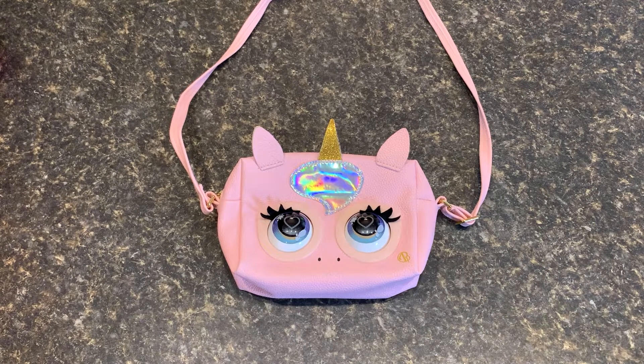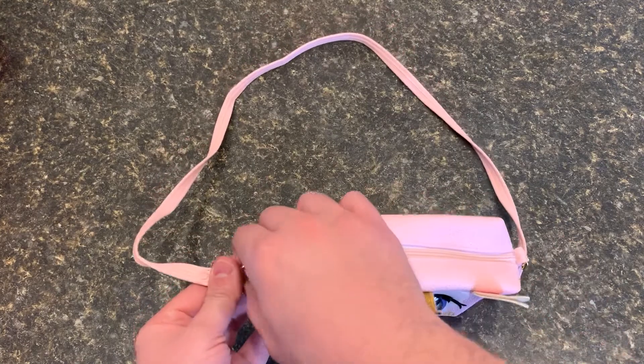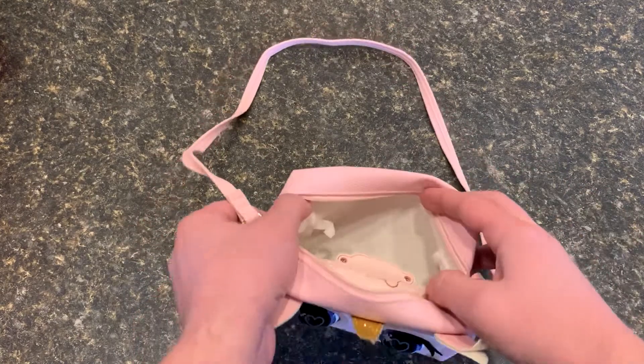This is the Purse Pets Glamicorn Unicorn. It's a fun little interactive purse. It's got a pretty decent zipper on top and a little bit of room in there.